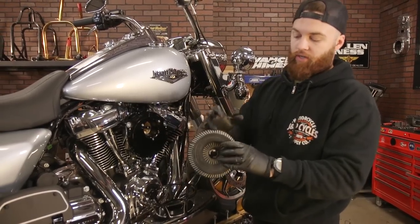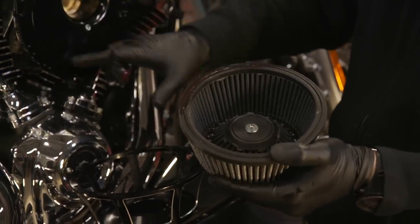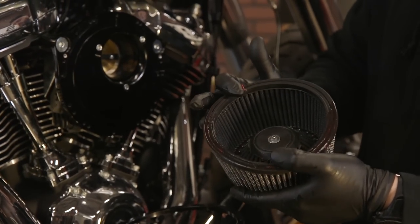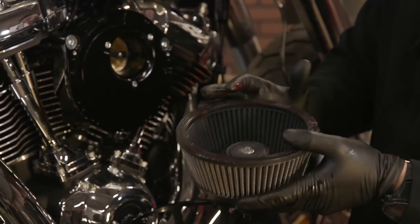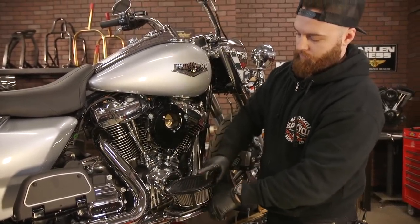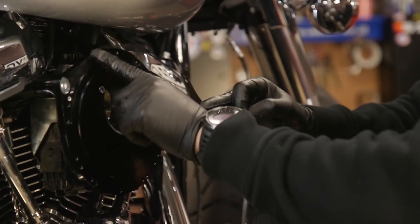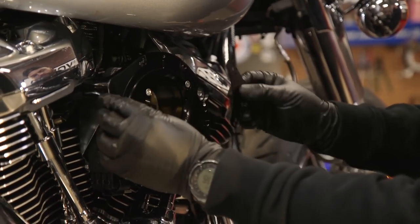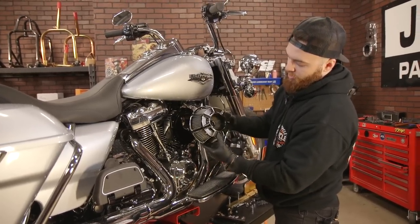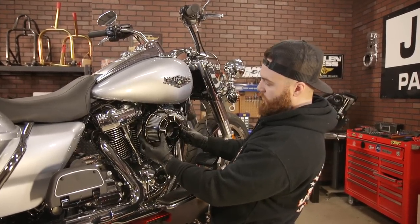With your mounting plate secure, you're gonna want to take your new air filter and grease the outer ring here. We do this so it forms a tight seal on the back plate — you don't need to get crazy with the grease. Once you have the back greased up, simply install it into your air cleaner cover. Arlen Ness supplies you with these two little spacers — they simply fill in the gap on the back of the air cleaner plate, so they just sit in there. Take your air filter, orient the name branding up and down, and align it with the holes on the mounting plate.